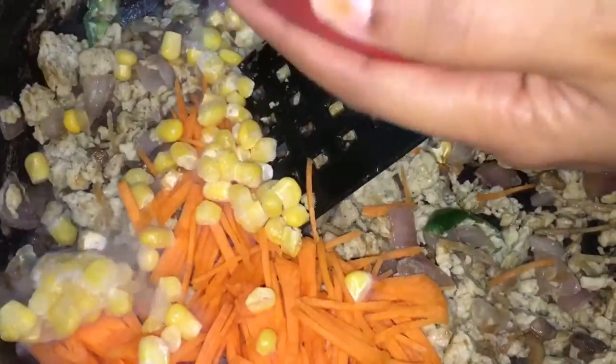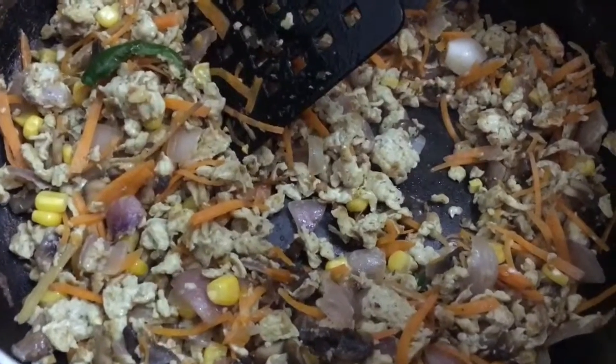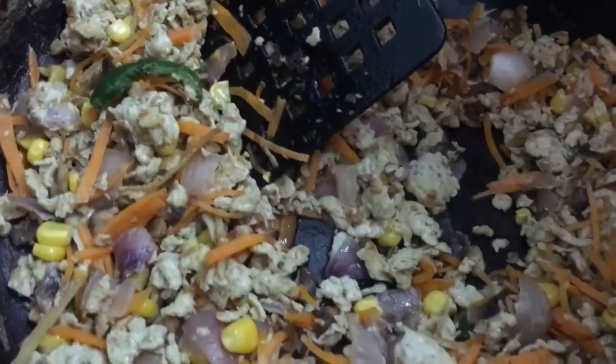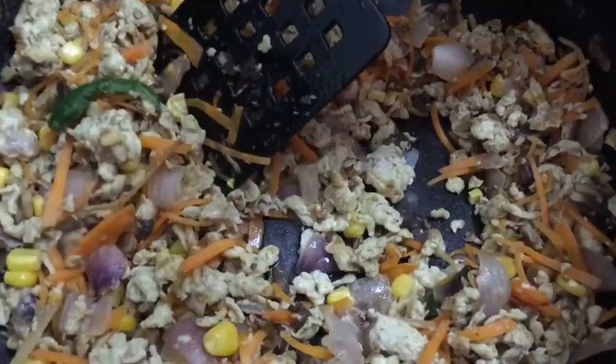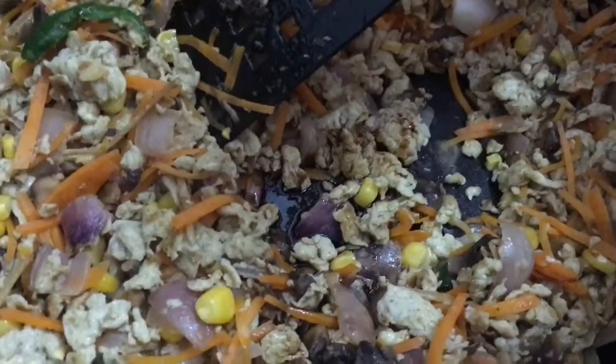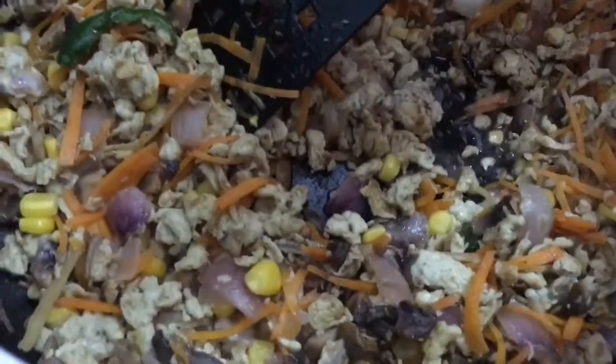I'm adding the sweet corn and cooking on a high flame for a minute. Now I'm going to add a tablespoon of vinegar and the soy sauce. At this stage you may add any vegetable of your choice, like spring onions, capsicum, or French beans.